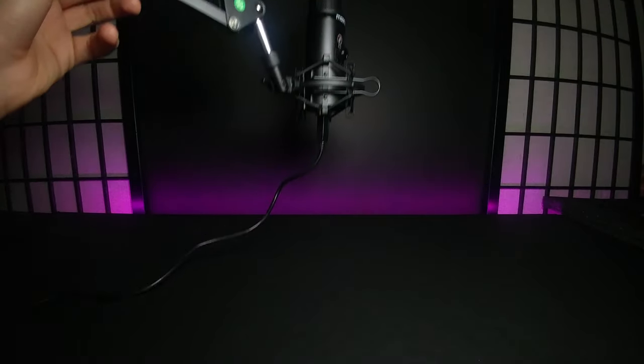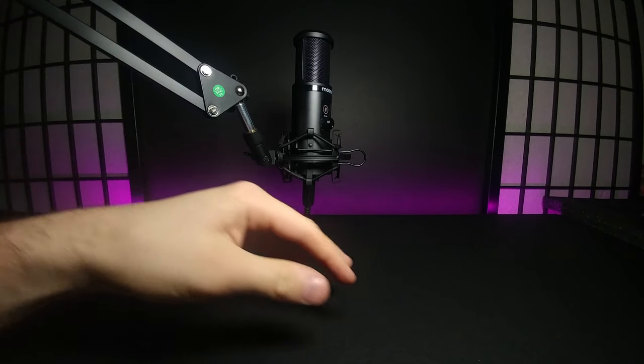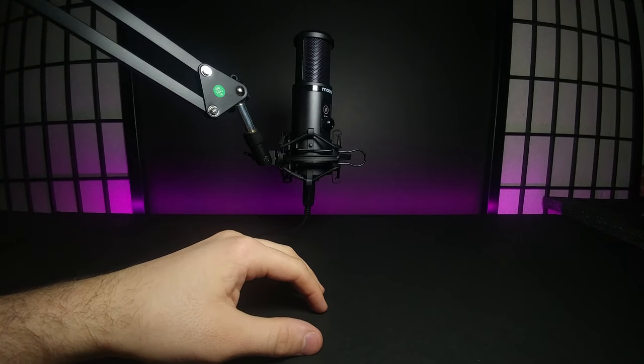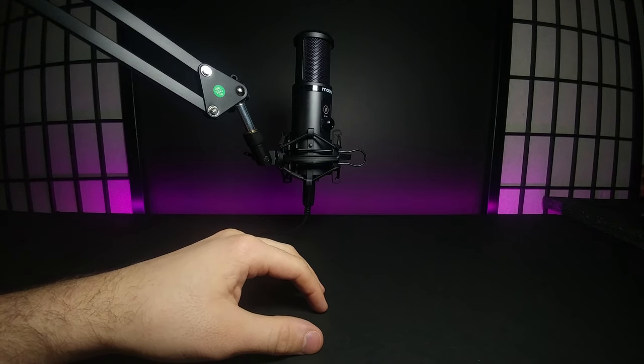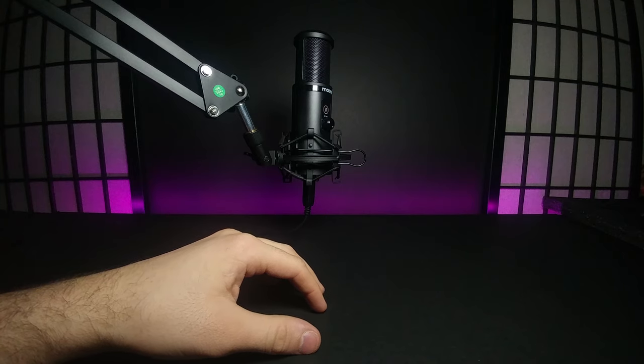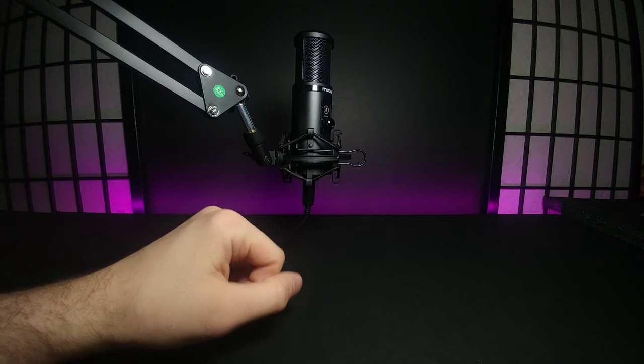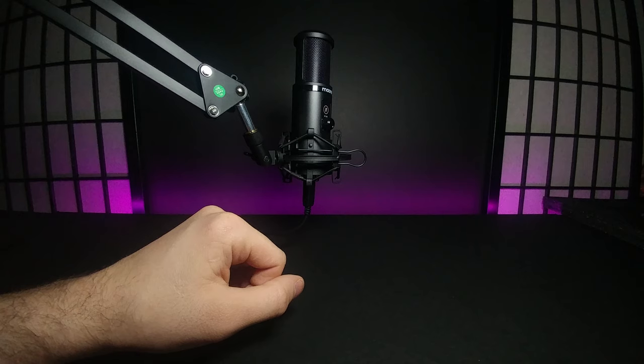That was the audio test and unboxing of the Maono AU-PM421. I think the audio quality was pretty much on par with my Blue Snowball that I use for recording, so I'm not sure if I'll swap them out. I could definitely see myself using this for singing, streaming, or Discord. I think it's pretty good and I'm really excited to own it.